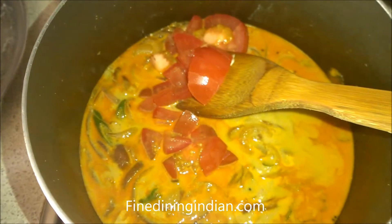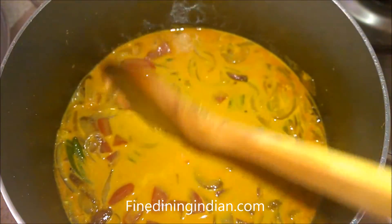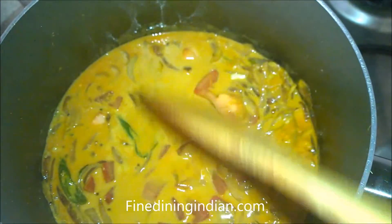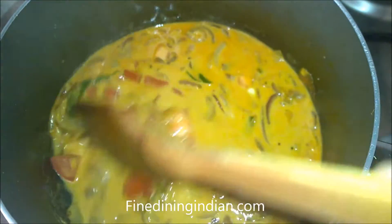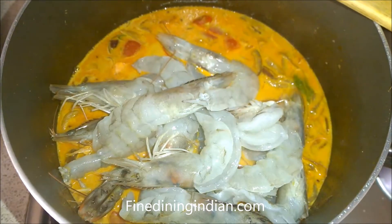After 1 minute, add some freshly diced tomatoes and cook for 2 minutes on slow heat. Check the seasoning in between — if you need to adjust the salt, you can adjust it.